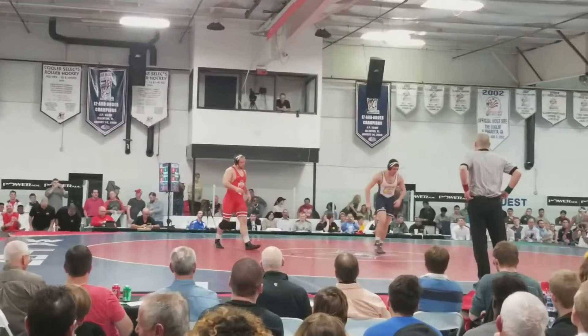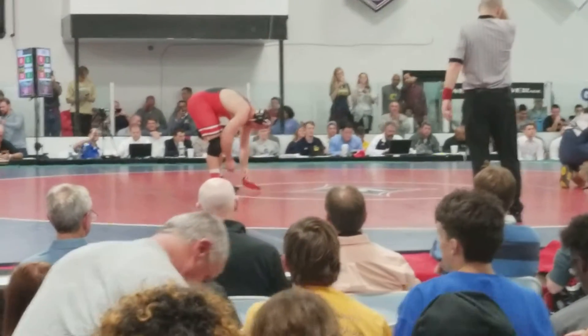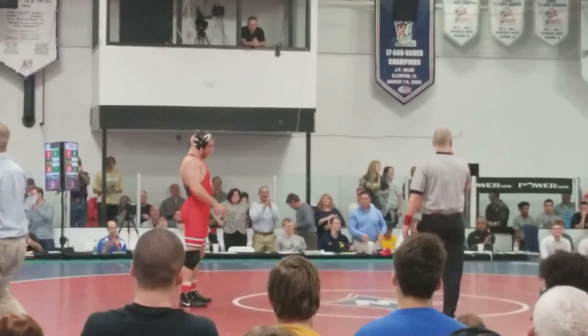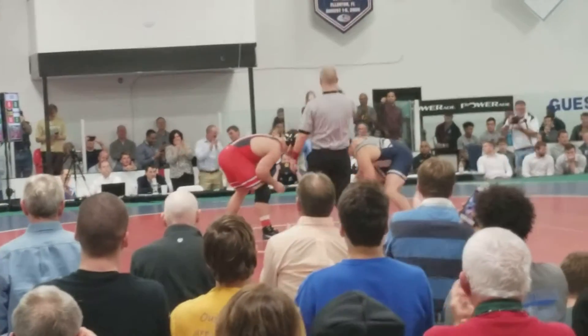Ladies and gentlemen, how about a hand for Ben Stacy. Stand up, put your hands together — two-time world champion, Olympic gold medalist, and arguably the greatest collegiate wrestler of all time, Mr. Kyle Snyder.